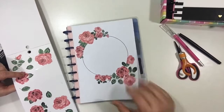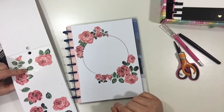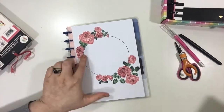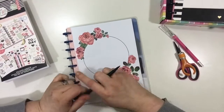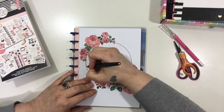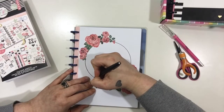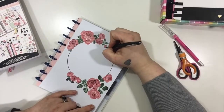After that I'm going to get my pen. The lines on the circle that are left exposed — I'm just going to thicken them up a little bit to make them stand out just a little more so they don't get as lost in the mix of things.